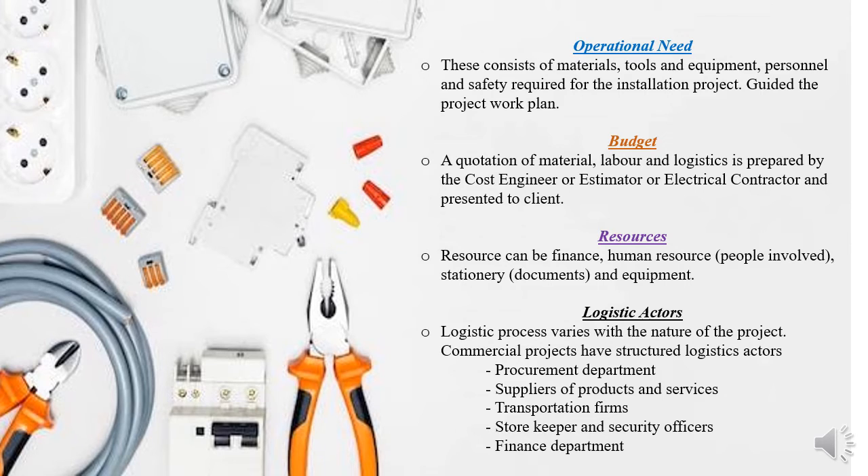Then we have the logistic actors — important facets that play a role in the logistics cycle. These include the procurement department, finance department, suppliers of products and services, transportation firms, stock keepers, security officers, site managers, and even the electrical contractor who prepares the material list. All play an important role as logistic actors.